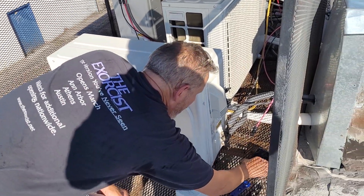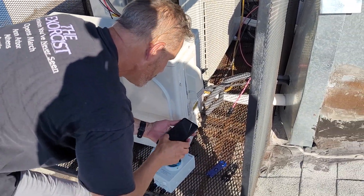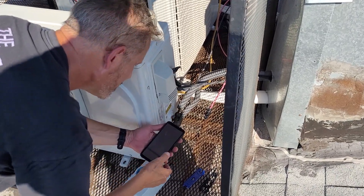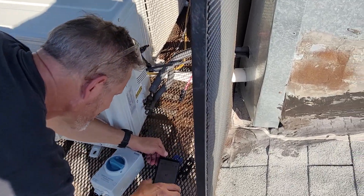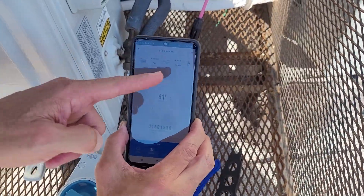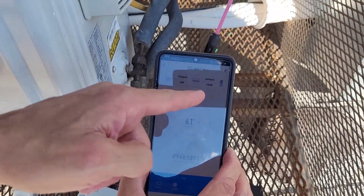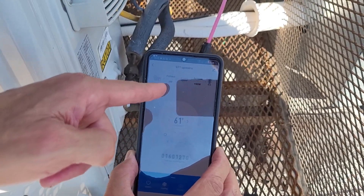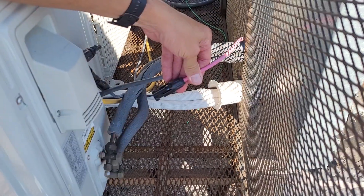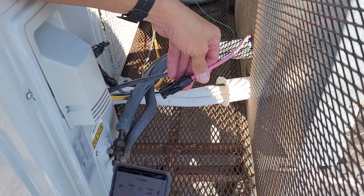Right now you'll notice that AC input power is 940 watts. Where's the solar? There isn't any solar because this wire right here is not plugged in. So we're going to plug this in.